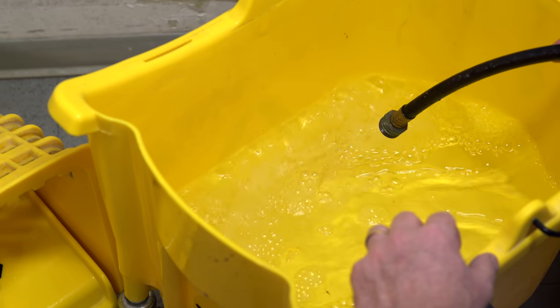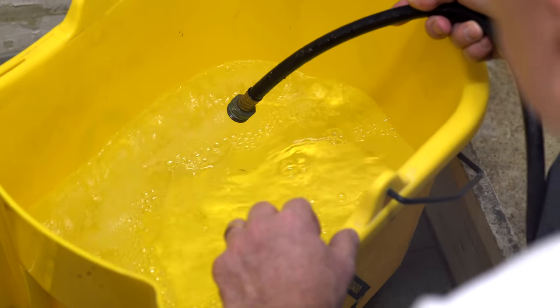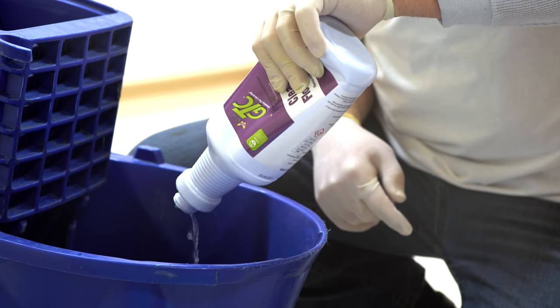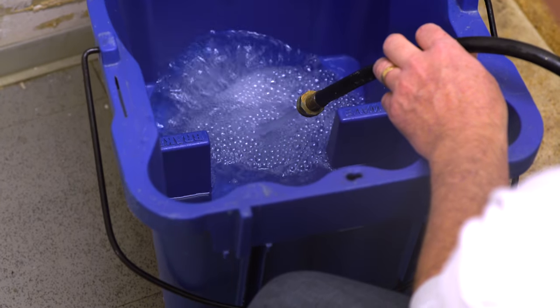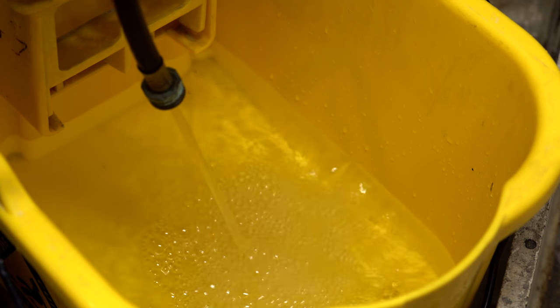Prepare the stripping solution bucket and rinse buckets. The first bucket will be for the stripper — pour one quart of GTC clear-cut floor stripper into four gallons of cold tap water. Fill the other two mop buckets with cold tap water for rinsing.